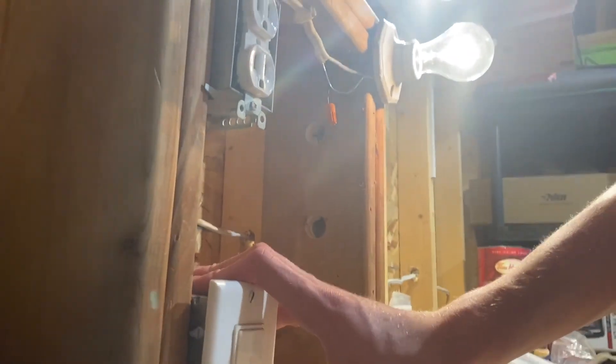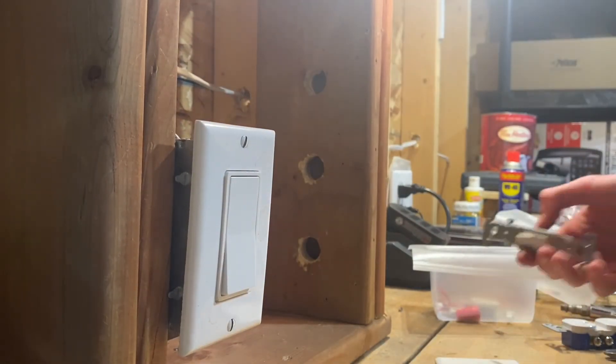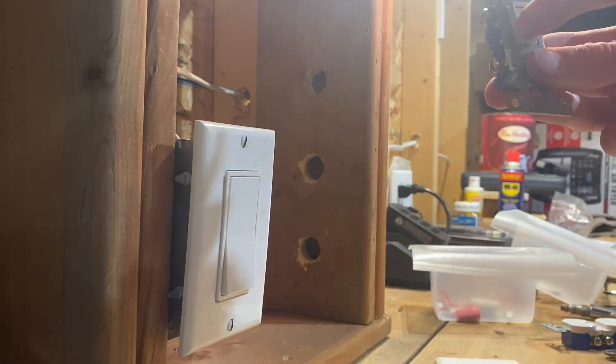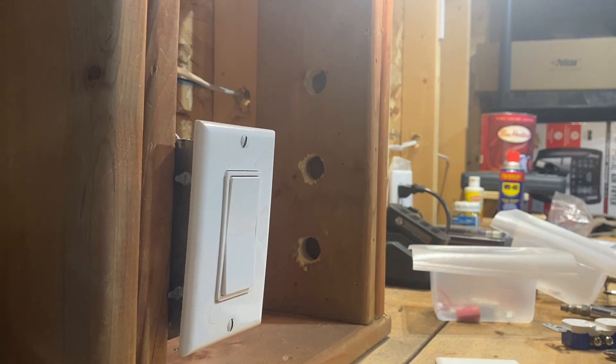As you can see, my light bulb is turning on and off as it should be — that is a success! And that is how to change out and update your light switch from an old toggle switch to a new rocker decora switch. Thanks for watching, and I'll see you in the next video!